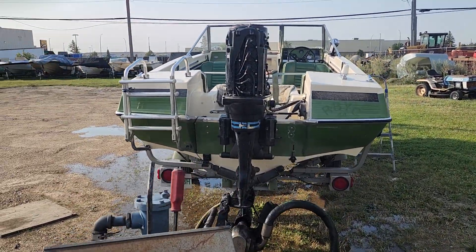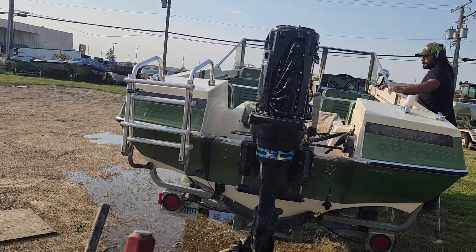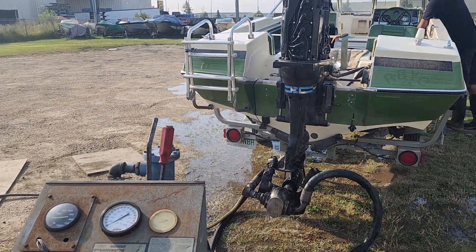First thing we're going to do is make some adjustments on the dyno and see if we can get close to peak RPM out of this thing. It should have been swinging it. So I'm going to open it up a bit more and see if we can get some higher numbers.